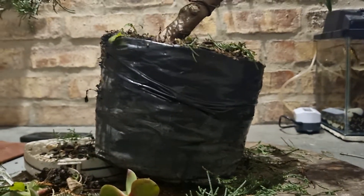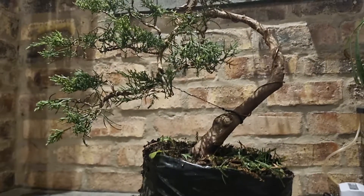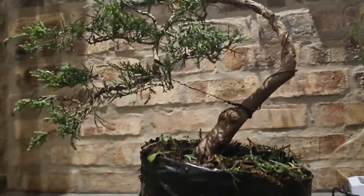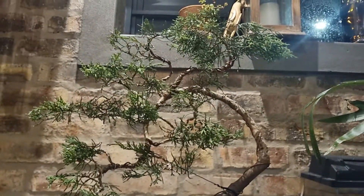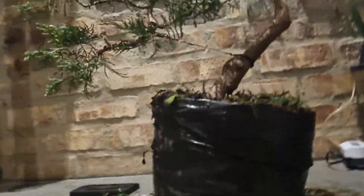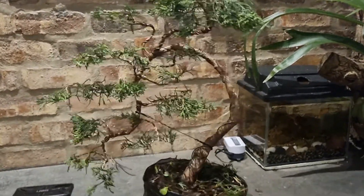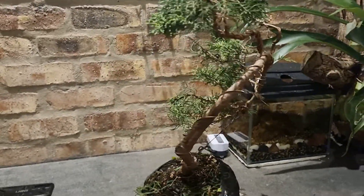Apologies — clever me never charged my camera or my power bank, so it ran out of battery. But I carried on, and this is my final product for now. I'm really, really happy with the result. Like I say, it's the first time I've ever done a juniper — I don't know what variety or type of juniper this is.